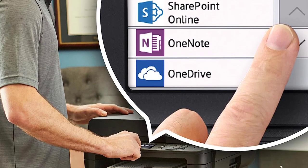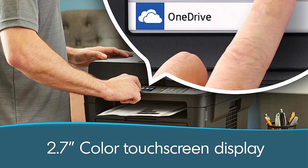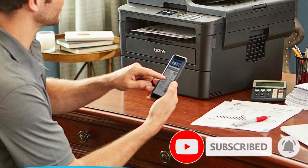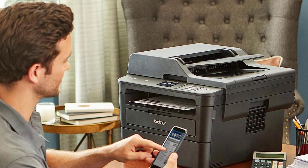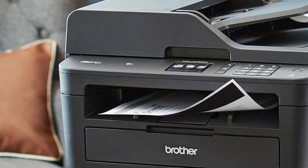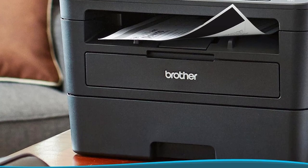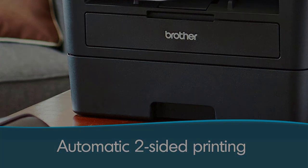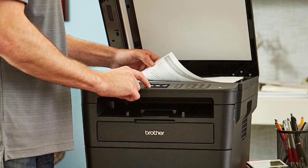If you want to save more money but still want a monochrome laser printer, the MFC L2750DW has many variants, including cheaper models like the Brother MFC L2710DW, which lacks duplex scanning and prints slightly slower. You can also get bundles with higher-yield XL toner cartridges, like the Brother MFC L2750DWXL, which might be cheaper than buying the cartridge separately. You can see all the variants and their differences in the full review.